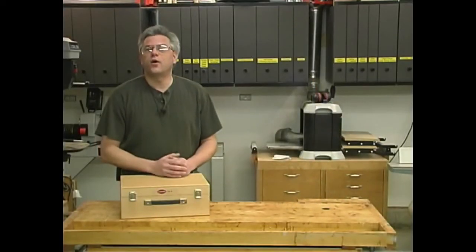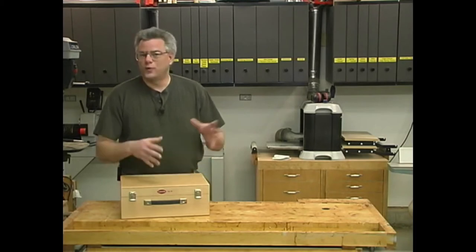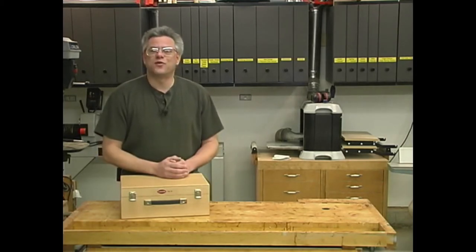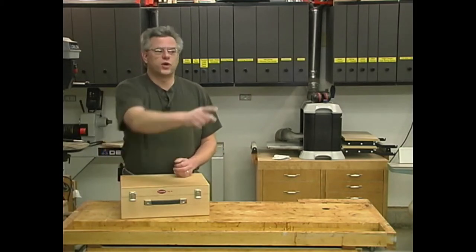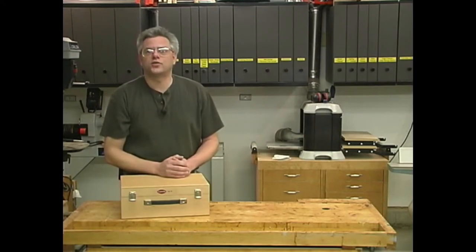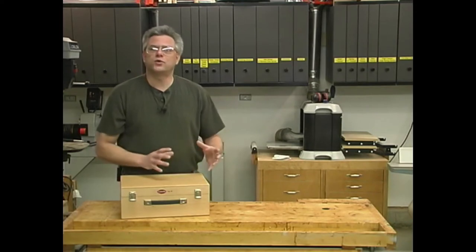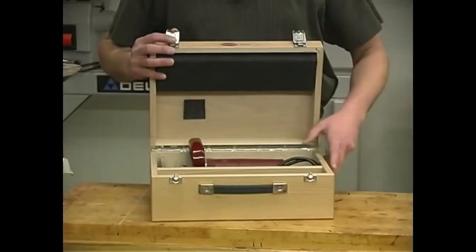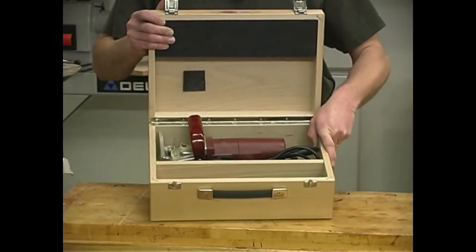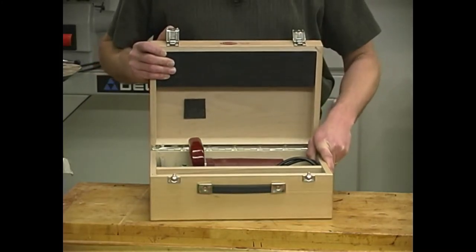The beginnings of this project started out with a visit from my three-year-old granddaughter. She stopped by the office one day and was nosing around doing what little three-year-olds do — being curious. She looks back in the corner of my office on the floor, points to a box and says, 'Look, Paca, a treasure chest!' The excitement in her eyes was just something to behold.